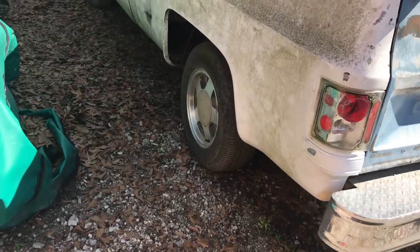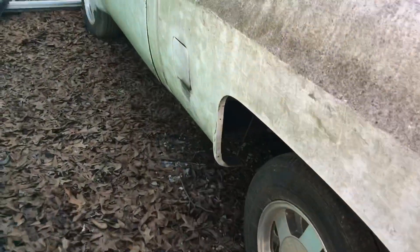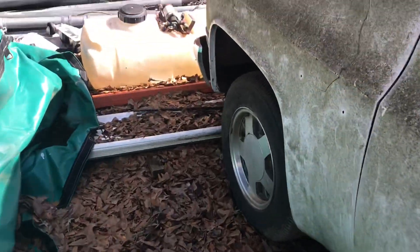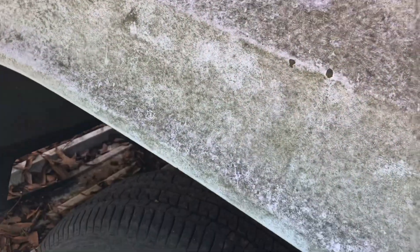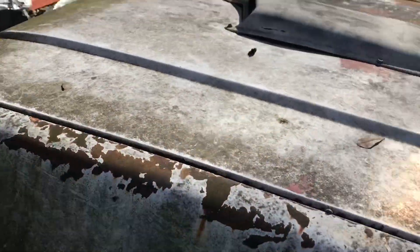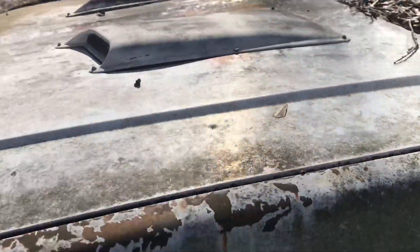It's really just a storage unit right now. But overall the body's straight on it. I don't think there's any rust on it — maybe some surface rust from sitting, but I'll admit, it's a pretty solid truck.